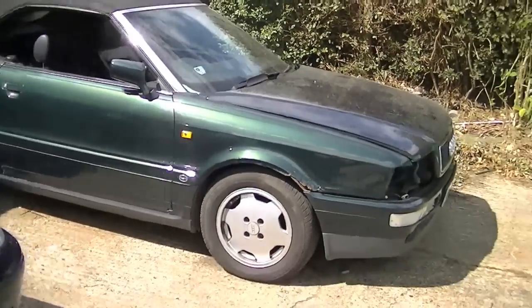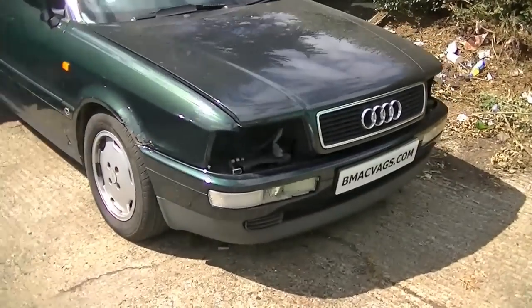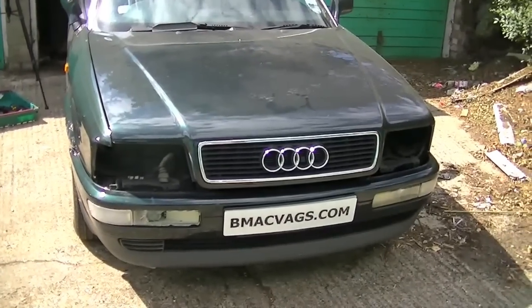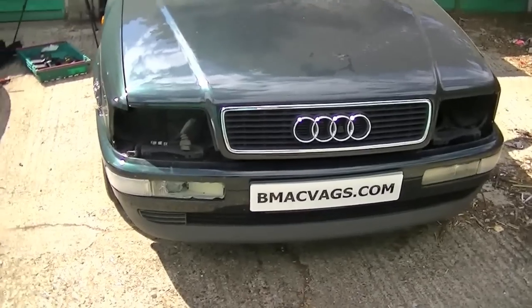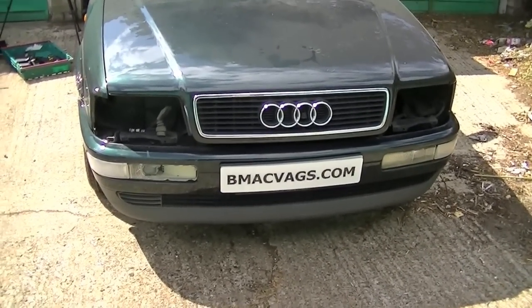This video is about how to remove a door panel from an Audi Coupe or Cabriolet — they're both roughly the same. It's not the usual Mark IV stuff, but Audi's a family too, so I thought we could help, especially knowing how difficult it can be. So watch and hopefully enjoy.